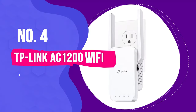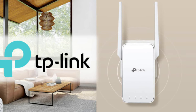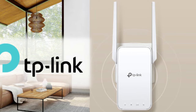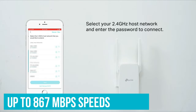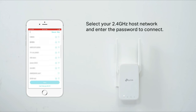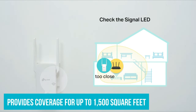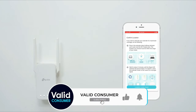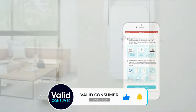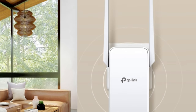Number 4: TP-Link AC1200 Wi-Fi Extender. TP-Link's RE315 Wi-Fi Extender is physically very similar to the RE705X, but with lower specs, and that's what makes it a $50 device. You'll get up to 867 Mbps speeds on the 5 GHz band and 300 Mbps on the 2.4 GHz band, and it only provides coverage for up to 1,500 square feet. If you have a particularly large property, you're better off going with a more expensive extender that can cover more space. There's also no Wi-Fi 6 support on the RE315, which may be a deal-breaker for those who recently invested in a Wi-Fi 6 router.